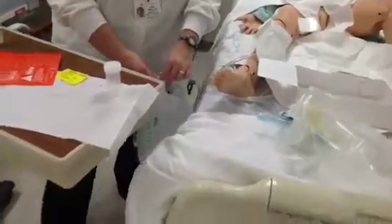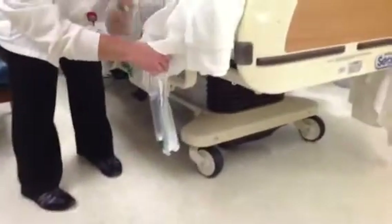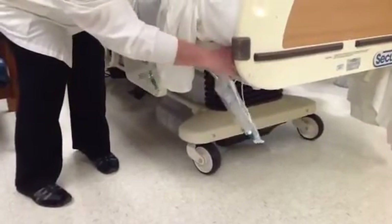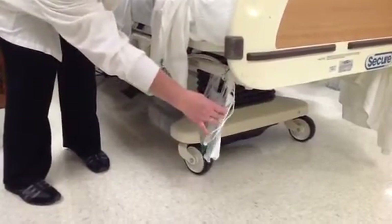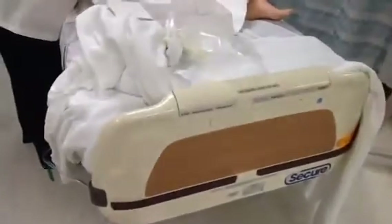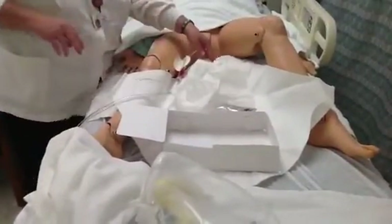I am going to lower the bag. We always want to keep this below the level of the patient's bladder. We do not want to place this on the side rails because we could injure the patient and/or the catheter, so I am going to place it on the actual frame of the bed. Some beds come with actual hooks that you can utilize. I also want to be very careful not to ever allow the bag to touch the ground. I can then proceed to removing my equipment and cleansing the patient.